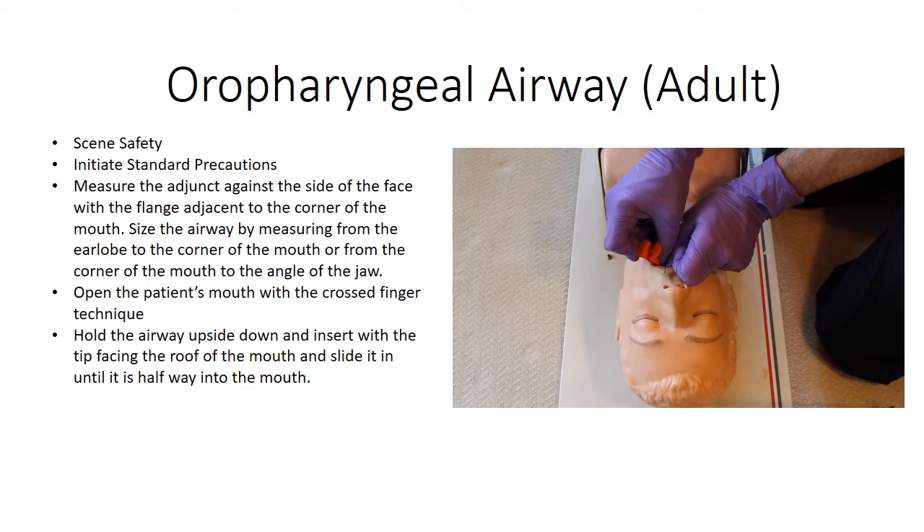Rotate the airway 180 degrees. Insert the airway until the flange rests on the patient's lips.